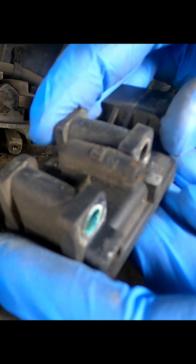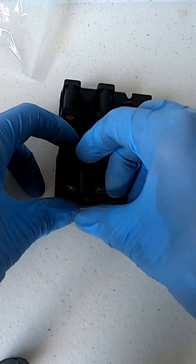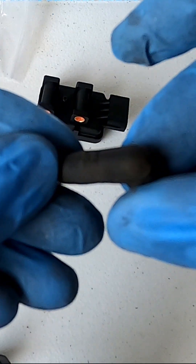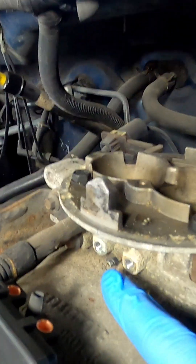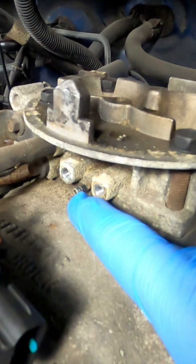There's a boot on the bottom of the sensor. We're going to take that off and put it on the new sensor. Go ahead and give it a good inspection — make sure there's no cracks or holes in it. Take the boot and install it on the new sensor, and just make sure it's facing the correct direction. Ensure that when you install the new sensor, the boot lines up with this plug right here.